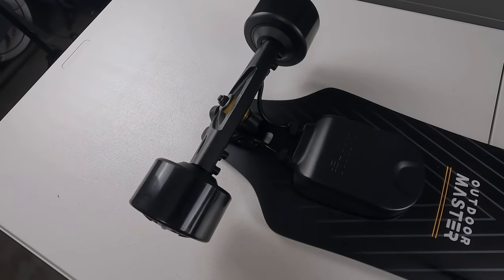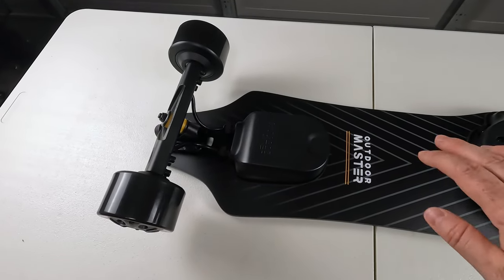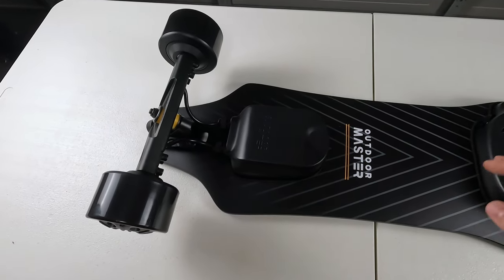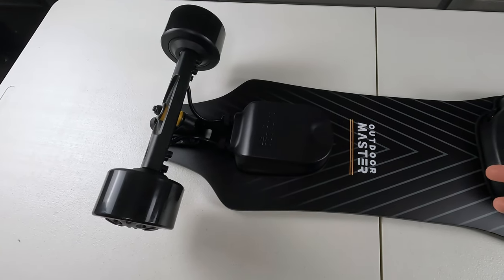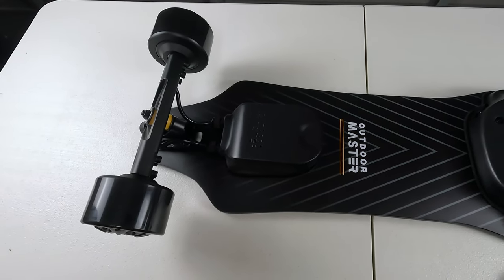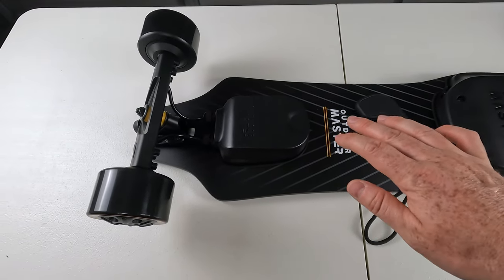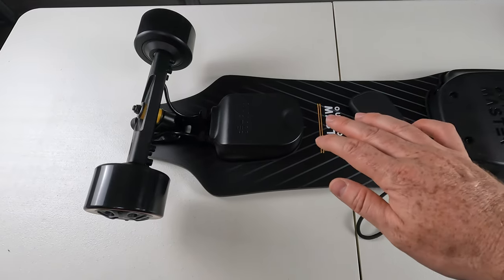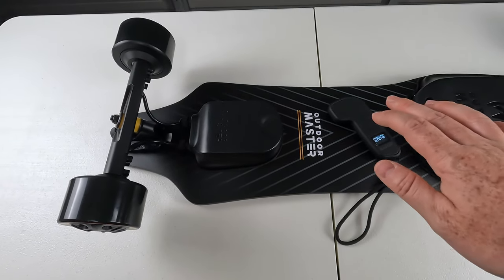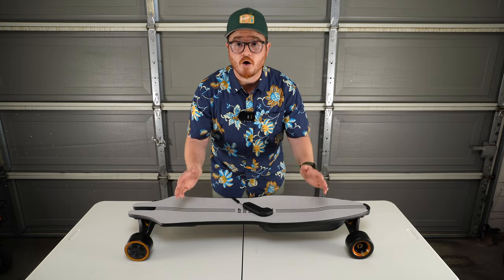They actually claim up to 32 miles an hour, which is absolutely insane for flat ground riding. They also say this thing will go up to 26 miles in range — though range estimates depend on your weight, the riding surface, and incline, so what you get might differ from the manufacturer's theoretical range. If you're curious about hill climb ability, Outdoor Master claims up to 35-degree slopes, which is absolutely insane. We'll be putting that to the test — hill climb ability, range, top speed, all that fun stuff.